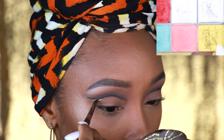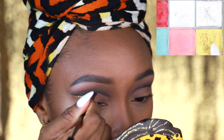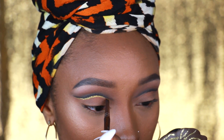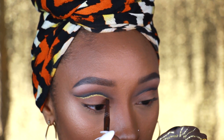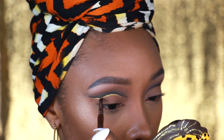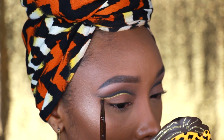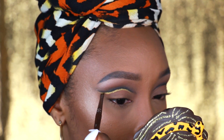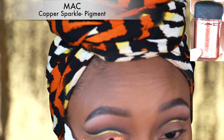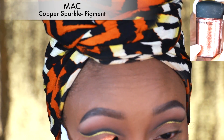Next I'm going to take that gold cream from that same palette and apply it using a flat eyeliner brush. I have to be a little more precise while applying the gold because I can't go back and diffuse this line, so I'll just take my time and go little strokes at a time until I get the line as perfect as I can.